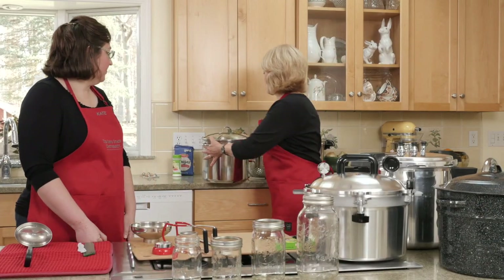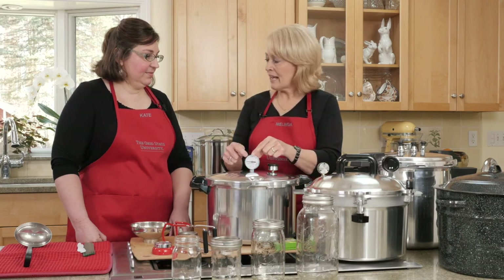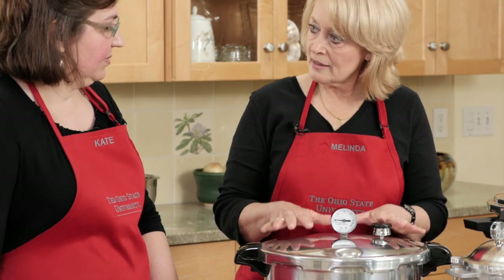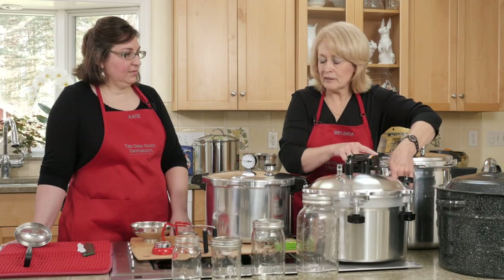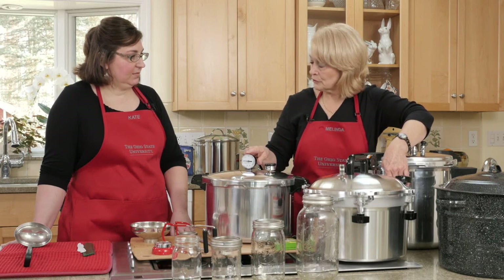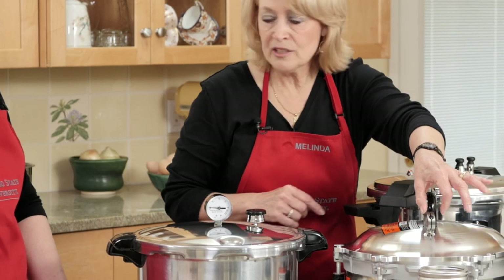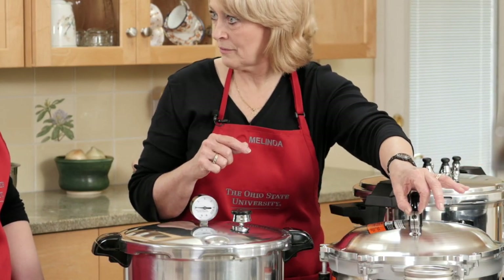Let's talk a little bit more about pressure canners. There are three different kinds available. One has a dial gauge, and I can see the numbers as I'm processing my food and actually watch the pressure build. This is called a Presto canner — it has the dial gauge but it also has a weight. I can watch the pressure build just like in the other one, but I can also have the weight. When I reach the proper pressure, this jiggles so I can hear it. So it's like added security — I can see it, but I can also hear when it reaches pressure.